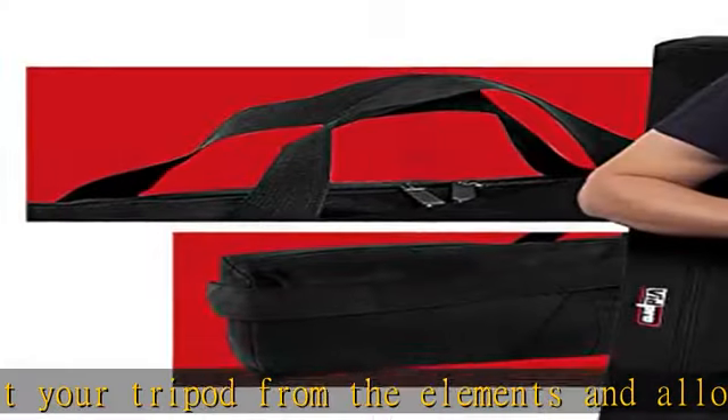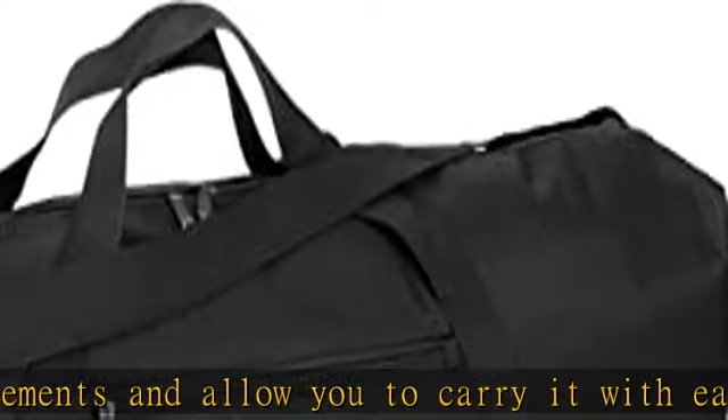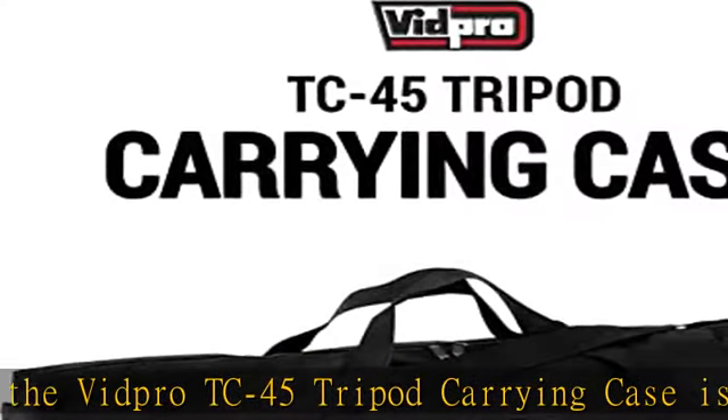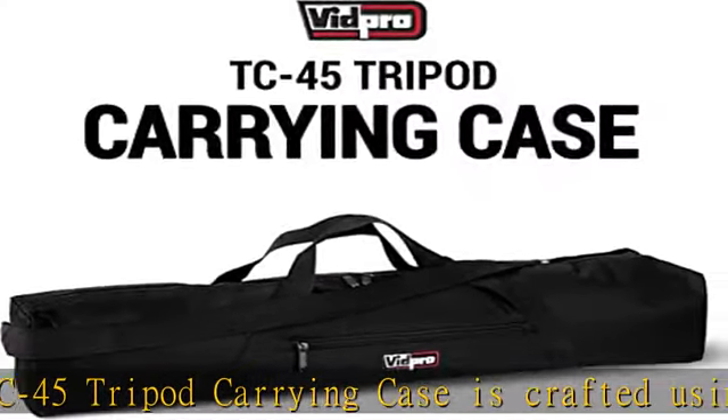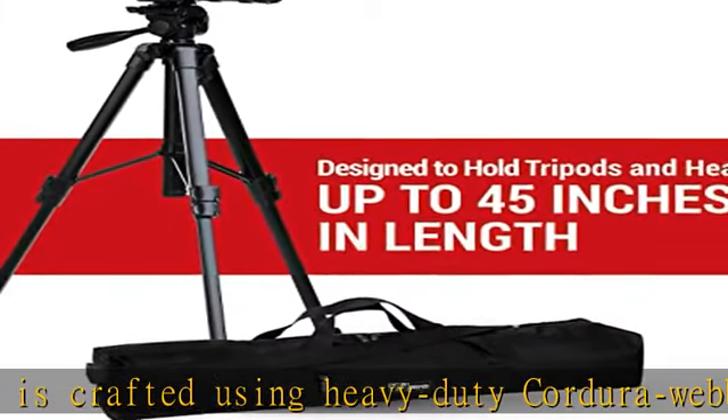Sufficient space: the Vidpro TC45 tripod carrying case measures 4.5" H x 4.5" W x 45" L in size, designed to hold your tripod with head up to 45 inches in length. It's also suitable for carrying light stands.